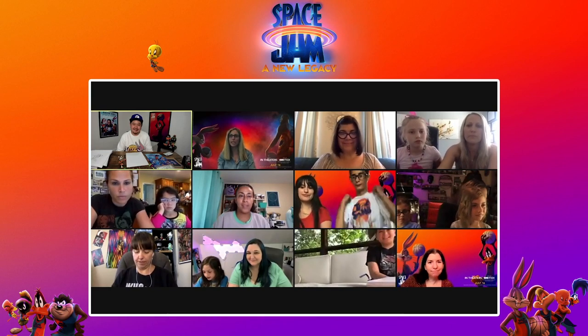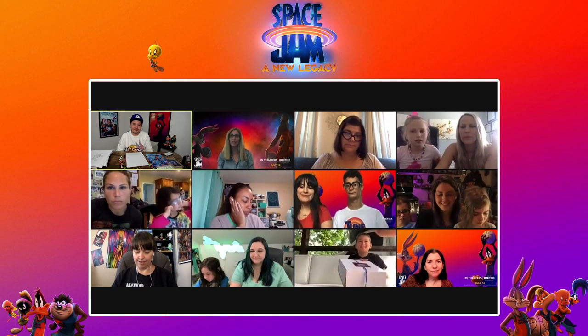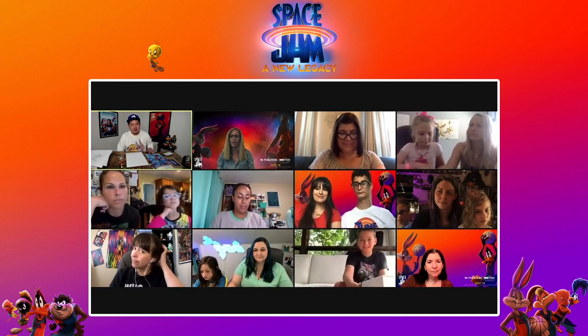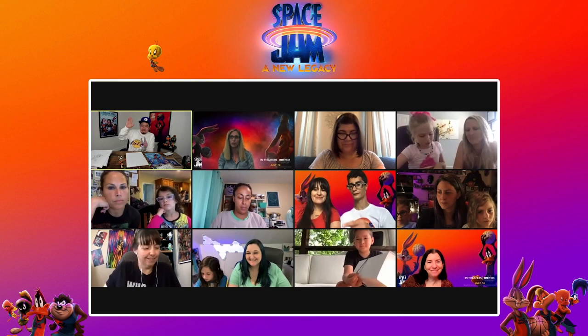Hi everyone, thank you again for joining us. We are here to celebrate the brand new film Space Jam: A New Legacy, opening on July 16th in theaters and HBO Max. Today we have the incredible Eric Baza, who will be teaching you how to draw some of your very favorite Looney Tunes characters.